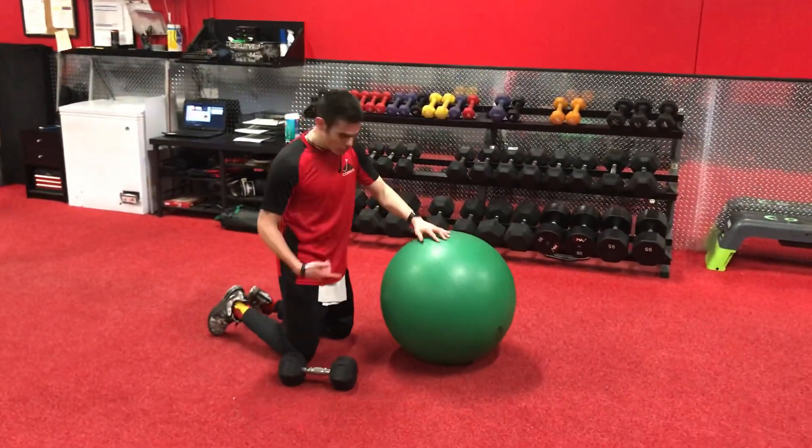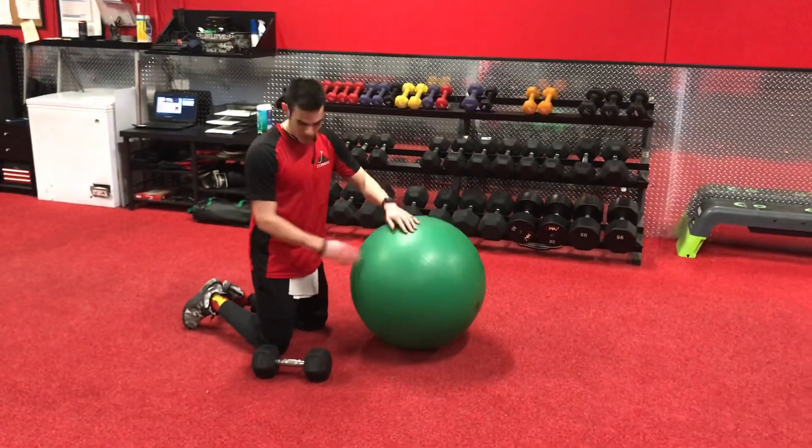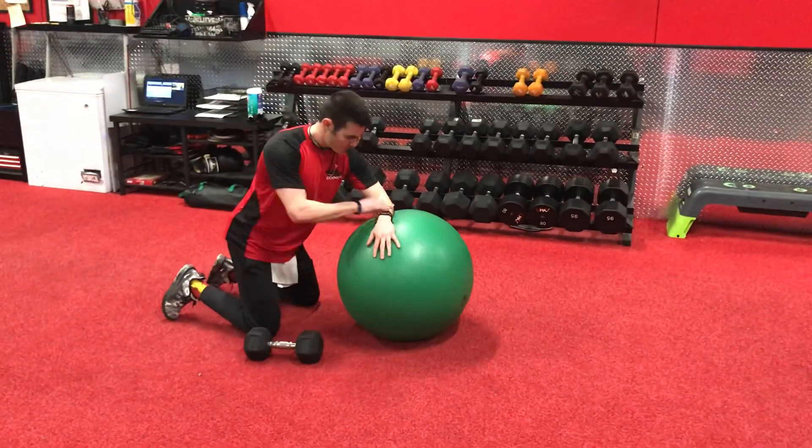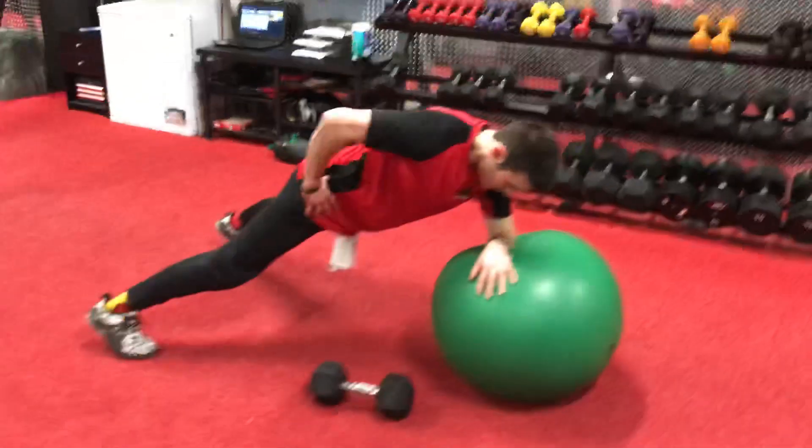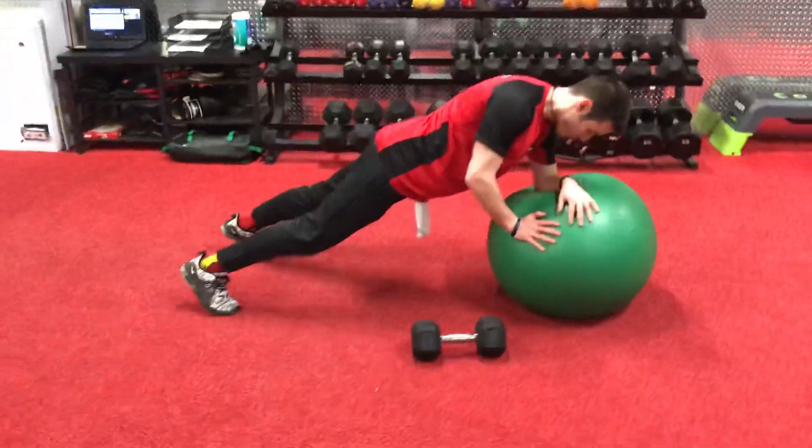We're going to be talking about the single-arm dumbbell stability ball renegade row. What you want to do is plant your forearm on top of that stability ball. Go with a wide base to make it easy, or go with a narrow base to make it more aggressive.